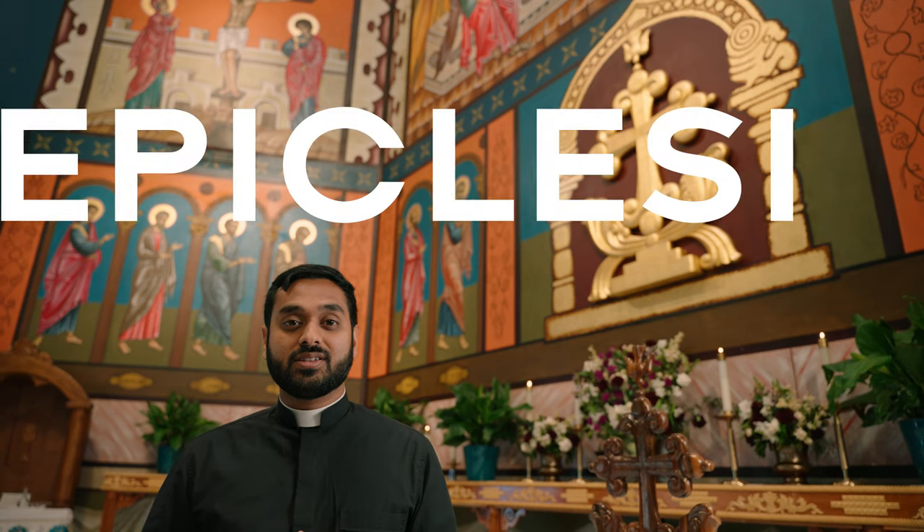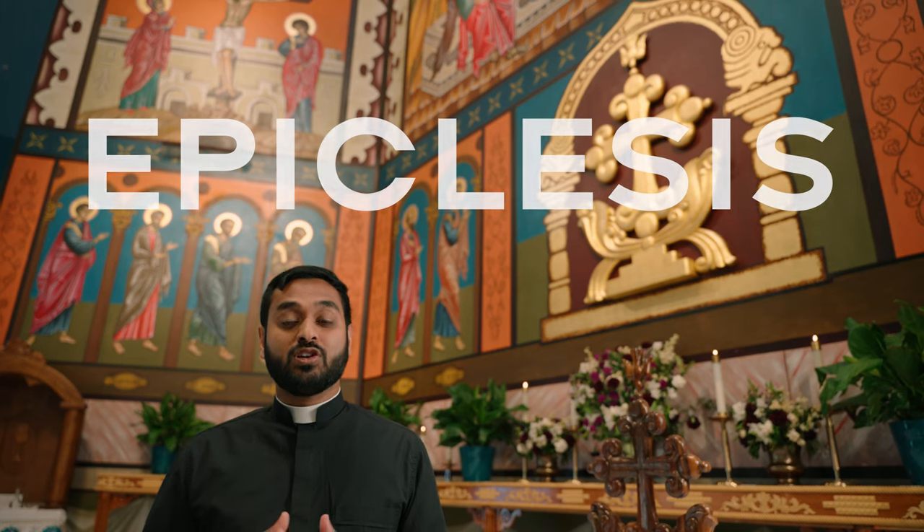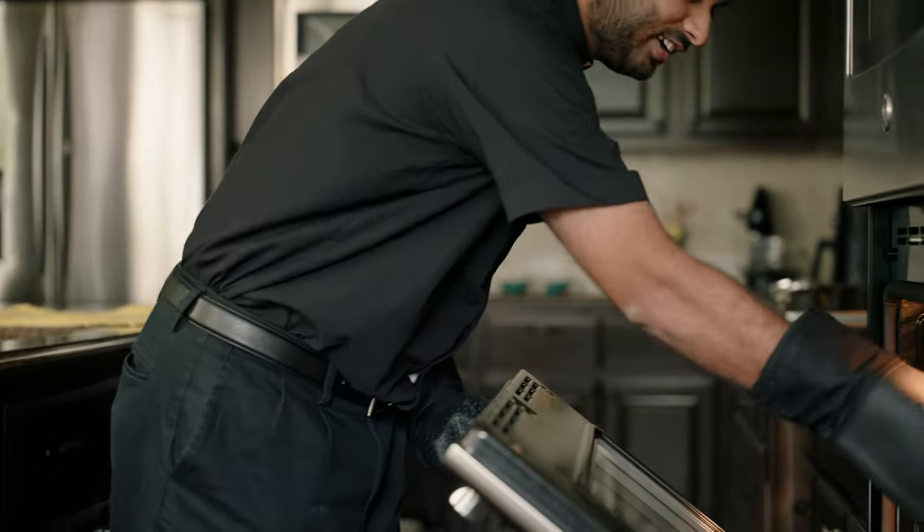The final prayer of the Anaphora is the Epiklesis. Epiklesis is a Greek word which means 'invocation.' In the Epiklesis, the celebrant invokes the Holy Spirit upon the sacrifice of the Kurbana, that he may bless it and sanctify it, because it is the Holy Spirit who transforms the bread and wine into the body and blood of Jesus. Many church fathers consider the institution narrative the seed which the Epiklesis fertilizes. It is the final moment in the transformation of the bread and wine into the body and blood of Jesus.